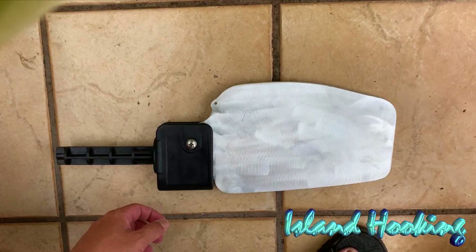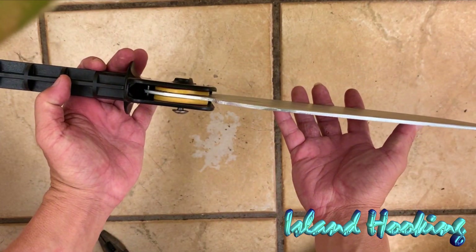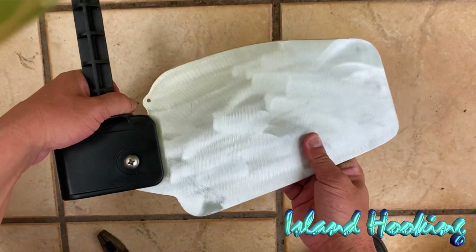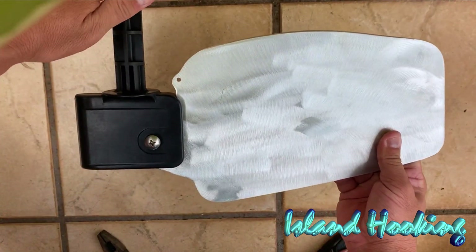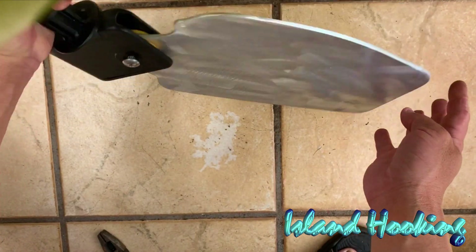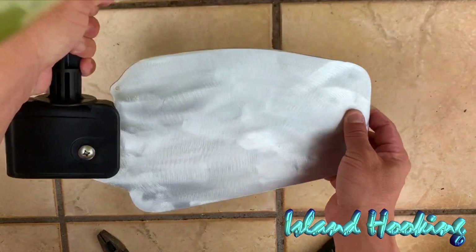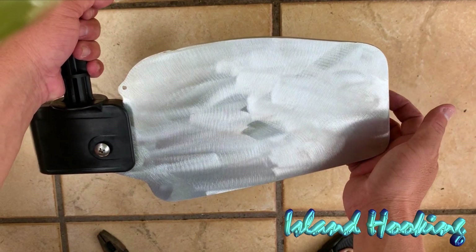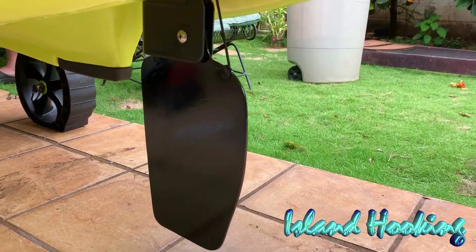Okay, so I put it together. I loaded the spring, got the washers in there. My daughter Kitana helped me put the bolt through and screw it in — it was a two-person job. But it worked. As you can see, the spring works really well, so when you release it, it'll snap down just like that. So it works. I'm gonna paint it now, put it back on the kayak, and we'll see how it looks.